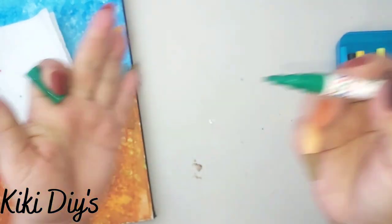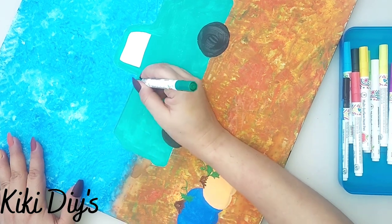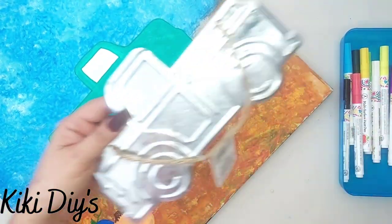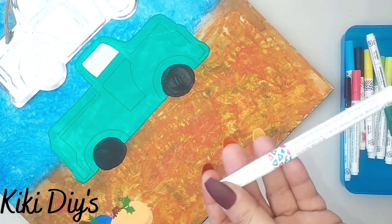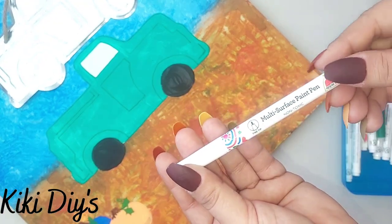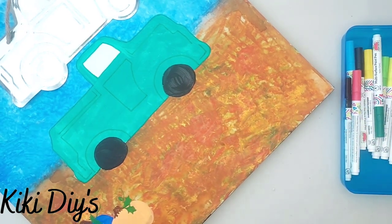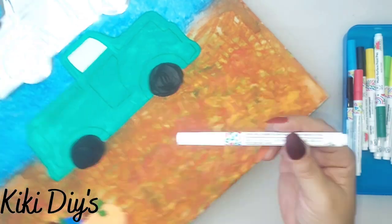Now I'm gonna take my paint pens from Apple Barrel. As you can see, this one has the tip already made up and I just trace the borders of the truck — I'm using that one for reference. Now I have this other one and I'm gonna show you how to prepare your paint pens.